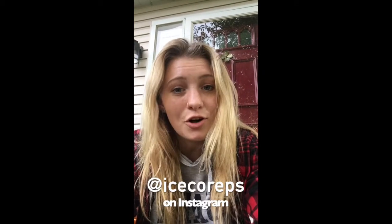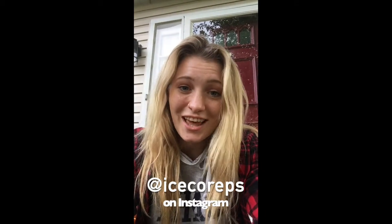Thank you for watching this video. If you'd like to see more like this or see the rest of my journey on how to use your pumpkin and make it zero waste, make sure to keep watching these videos as they'll be posted on the IC Eco Reps Instagram weekly until the end of October.